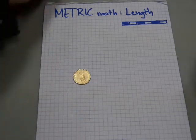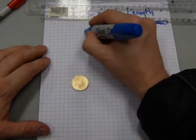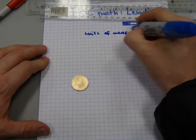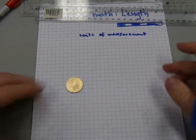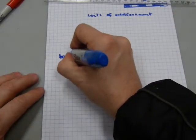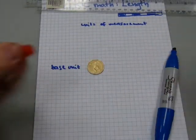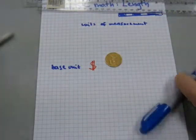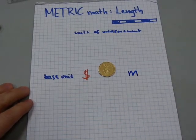Whether it's money or measuring length, either way we have a unit of measurement. Let me write 'units of measurement' here for both, side by side. We have a base unit either way. With the monetary system, we've got the dollar. When it comes to measuring length in the metric system, it is the meter.